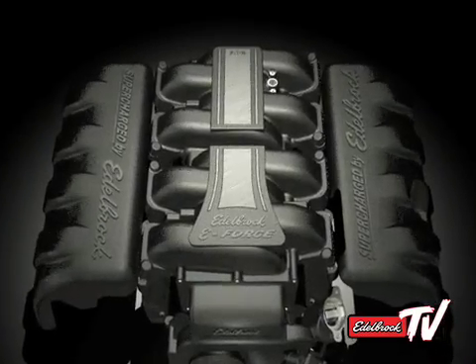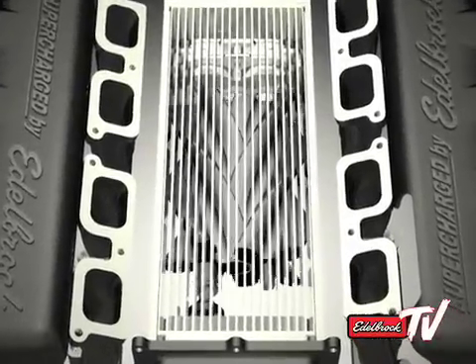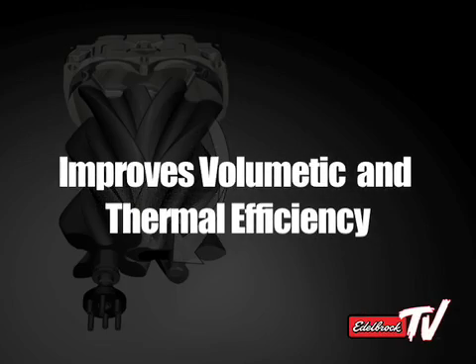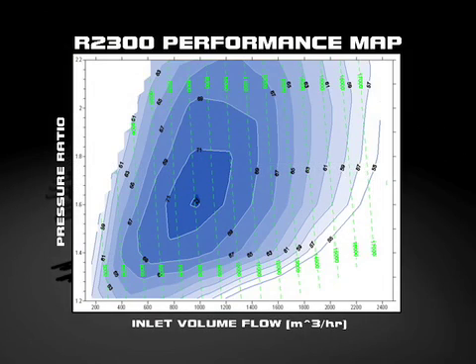At the heart of the new Edelbrock E4 supercharger are the new Eaton TVS rotors. They represent the cutting edge of technology in the world of supercharger design, featuring a four-lobe configuration and a full 160 degrees of twist. This improves both volumetric and thermal efficiency, meaning that with each revolution, maximum airflow is achieved with a minimum of effort from the engine and with minimum temperature rise in the charge — translating to more horsepower to the ground more consistently.